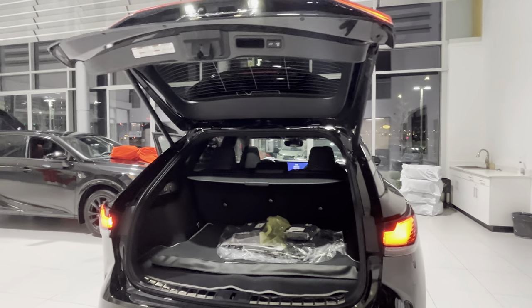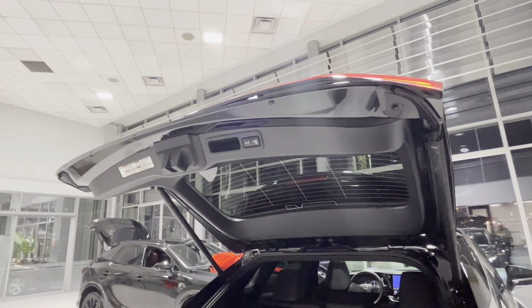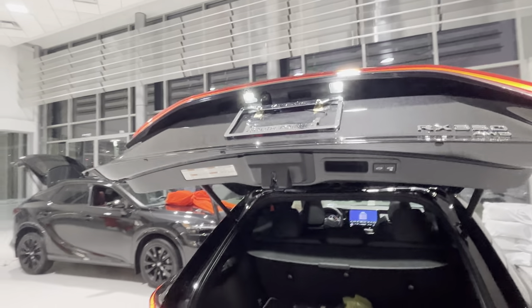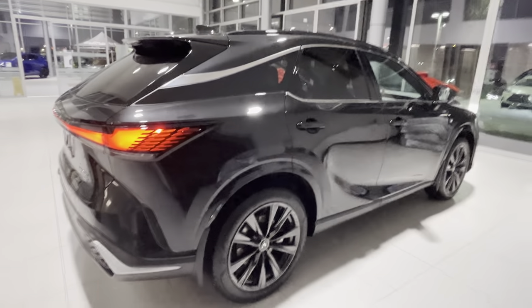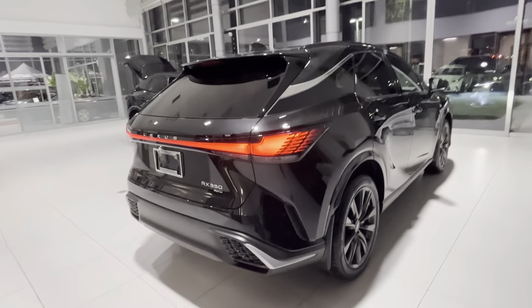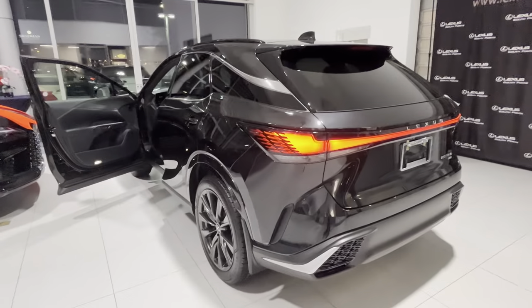Then we have a quick opening tailgate. This car is ready to be taken delivery of by the new owner. Very cool. Thank you guys for watching — let me know what you think, and I appreciate your subscriptions and likes. Have a good day.